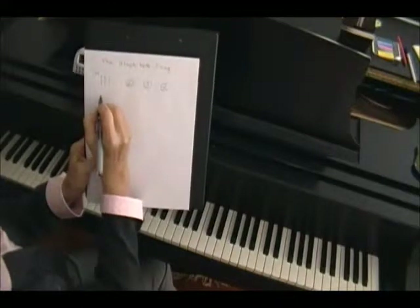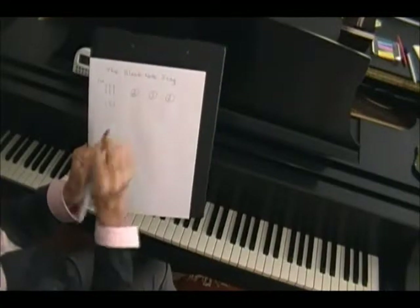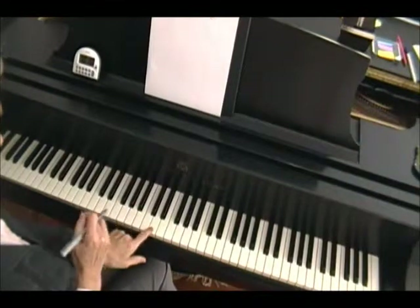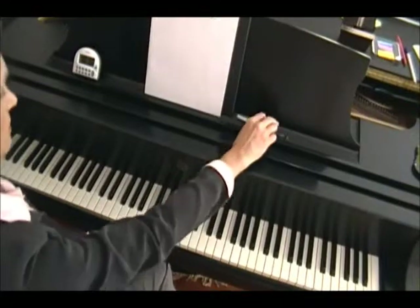Now we're going to do it again. You're going to do four, three, two — that means you hit each one. But now, instead of hitting the two, we're going to get the note right in between. You see what that is? It's the note right in between.